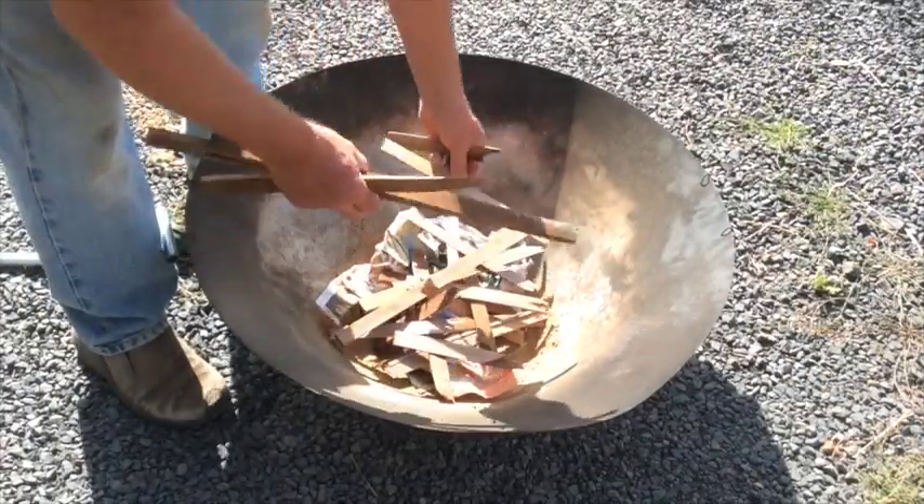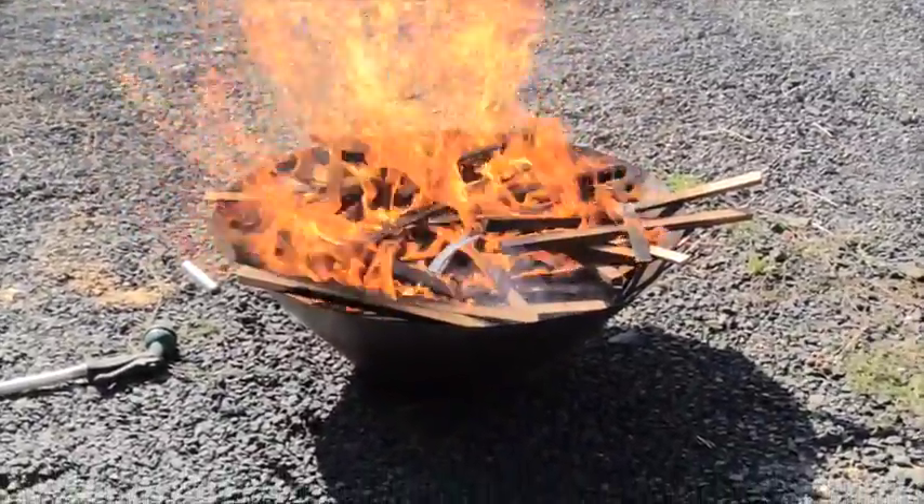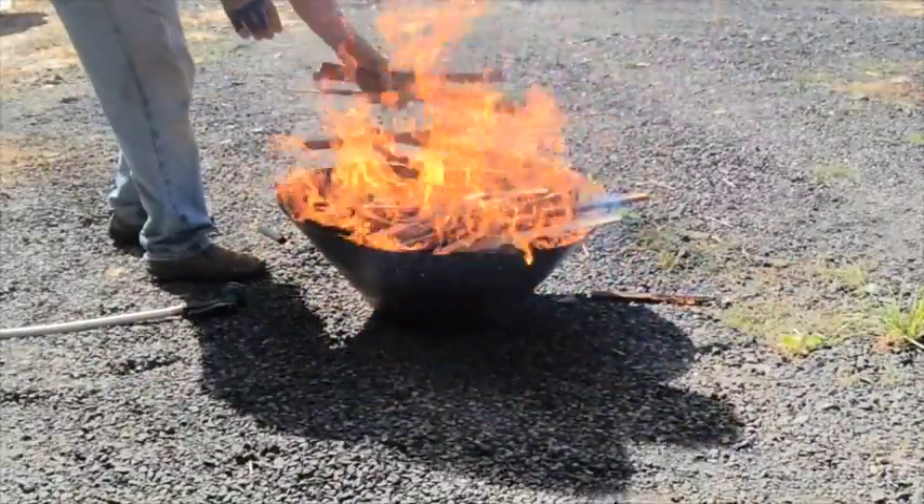Now we build a small fire in the bottom. As soon as possible, without smothering the fire, start building up the depth of the woody material in the kiln to the top of the kiln and let it burn.